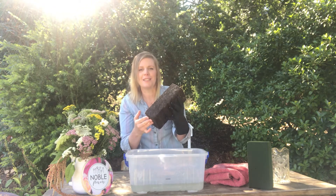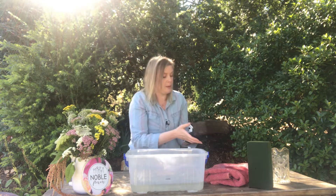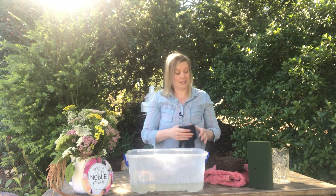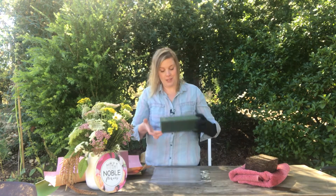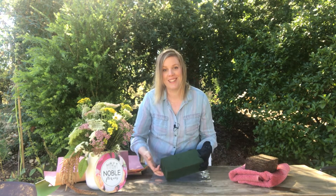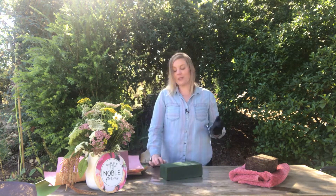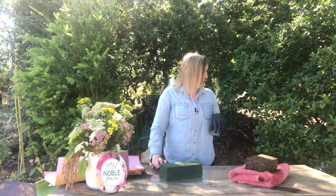I want to do the cut test, but it's going to be very hard if it's just leaking water everywhere. Let's do the same thing we did with the Oasis and just leave it on the towel. For those who cut Oasis, it is one of the most satisfying things — it feels like cutting through cheese or butter. I'm going to do a close-up on this because it's pretty fun.